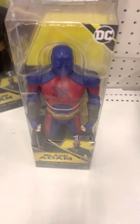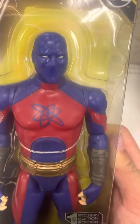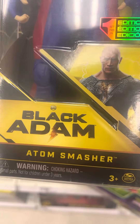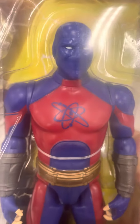And here we have Atom Smasher from the Black Adam movie. It's Atom Smasher right there, looking pretty cool — nice detail on the figure. There's Black Adam right there. This is one edition. DC Black Adam — Atom Smasher right there. He's in the packaging with nice red and blue detail on the chest.